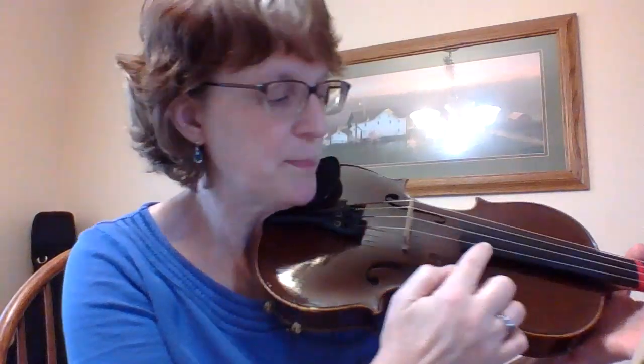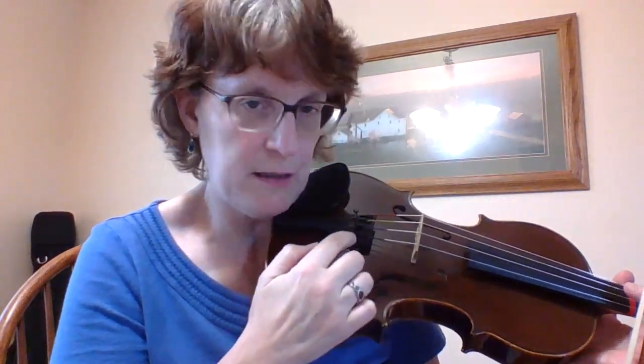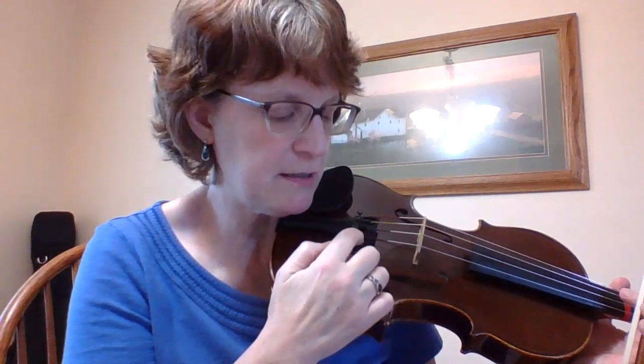This is a viola, so here's my A string — it's on the edge. So what I'm going to do is take my fine tuner and pretend it's a clock. I'm going to pretend that the top of the clock is right here at 12 o'clock.